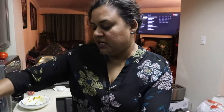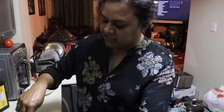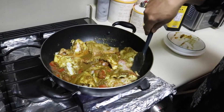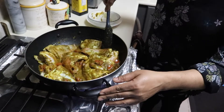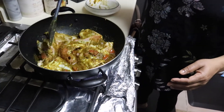I let this bubble a little bit, then I add some water. I'm giving this a stir. The soup is up, so it should be lovely enough.